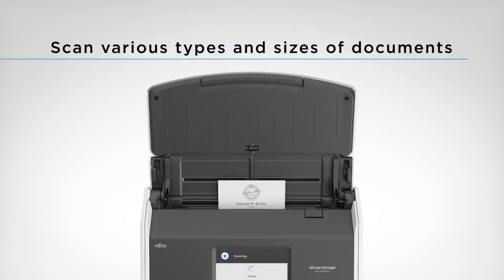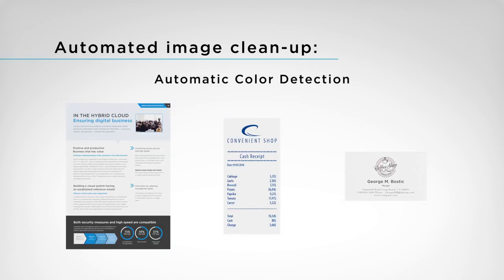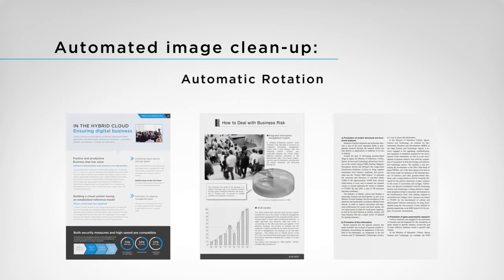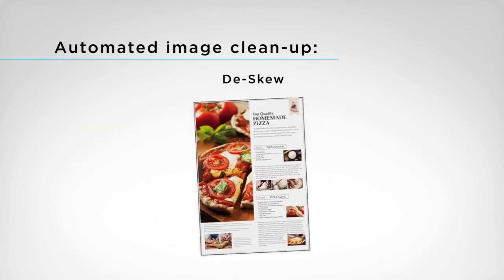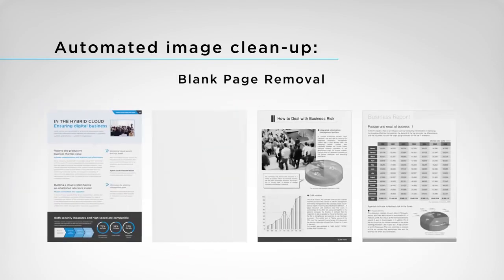When scanning various types and sizes of documents, the iX1500 automatically outputs the best image. There is no need for you to adjust settings.